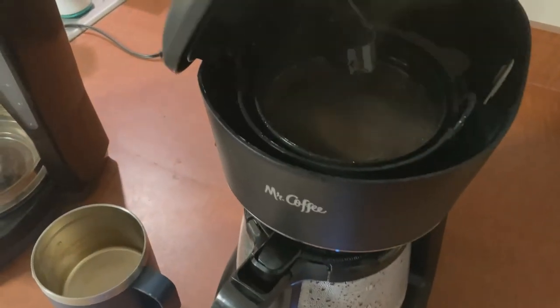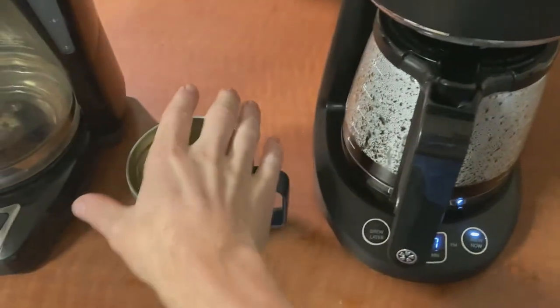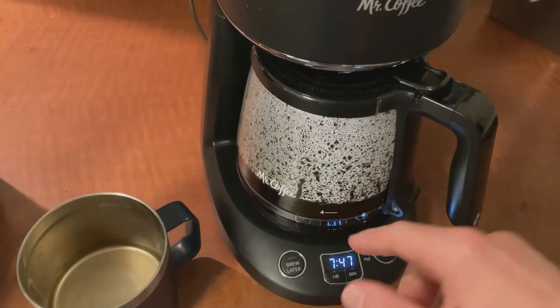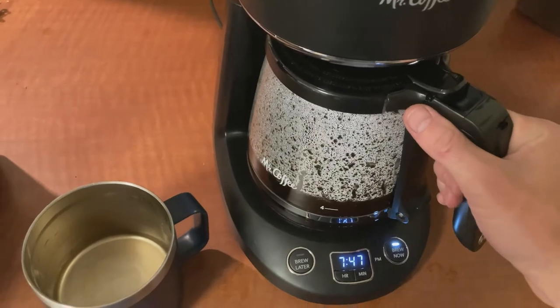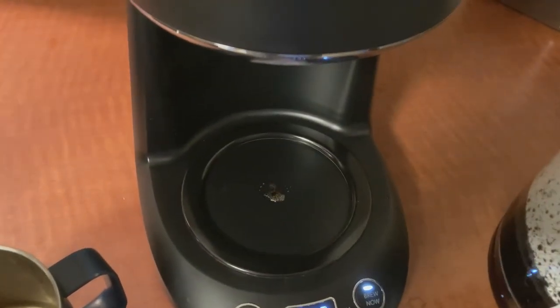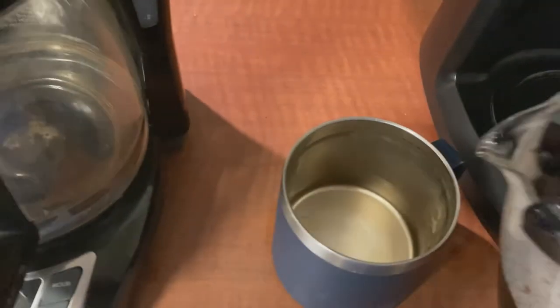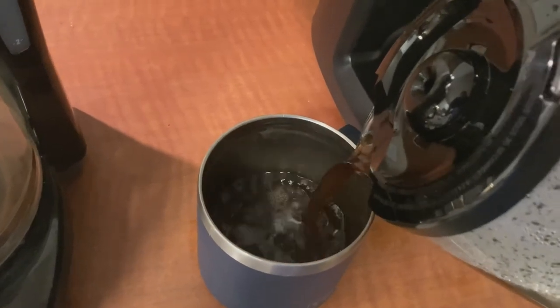Okay, there's coffee still dripping in the pot up top, and there's one thing I wanted to try — when I pour a cup, I want to take the carafe out and see how much coffee spills when it hasn't finished draining yet. We got about one drop. Not too bad — that's better than my last one, I think.